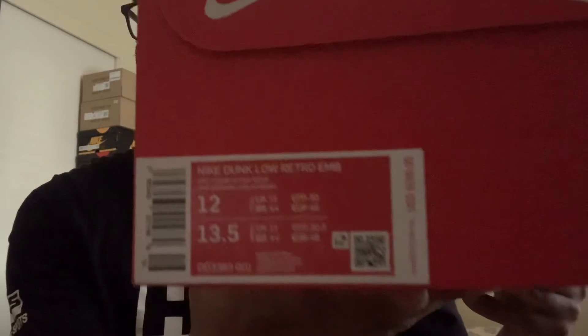If you guys still stuck around, thank you guys — I know it's been a minute, like a couple days. Here we go, I got you some Nike. You guys already know what it should be just looking at the box — that's a plain Nike box. Here's a hint.